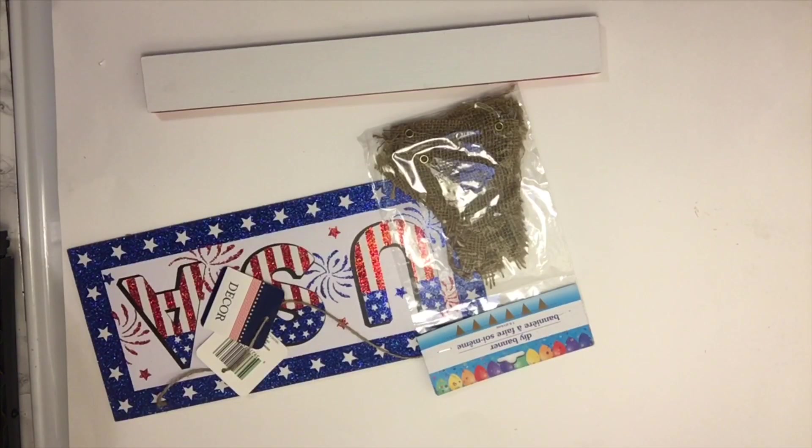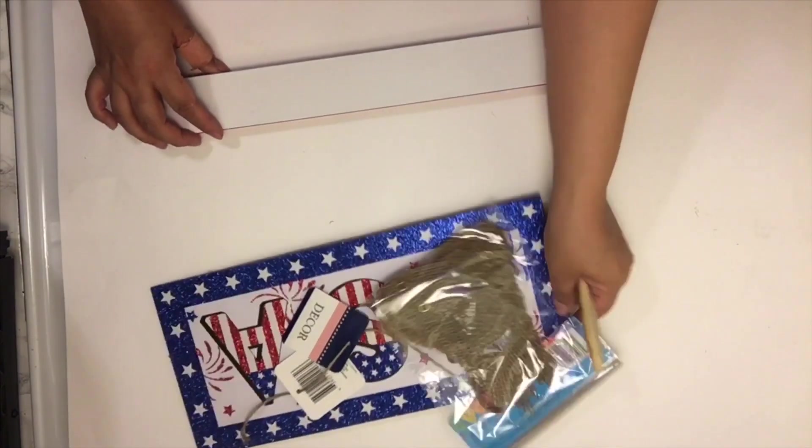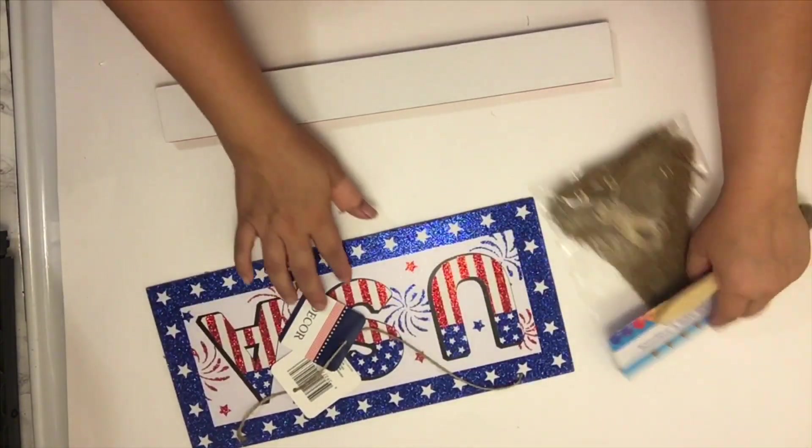The next items I picked up were this USA sign, a banner, and one of those long wooden pieces. I painted the wooden piece white, and I'm going to paint three banner pieces blue and three with red and white stripes. I'm going to paint the sign blue and wrap the side with some jute twine.